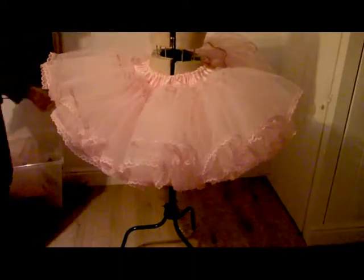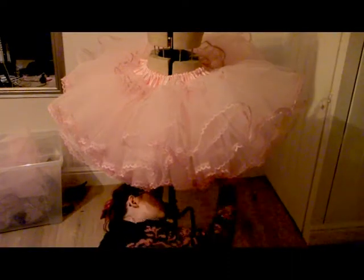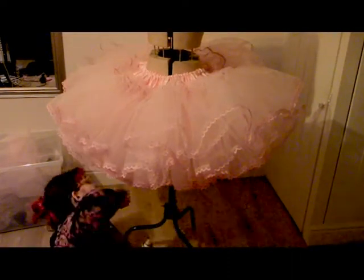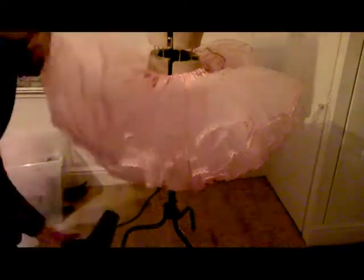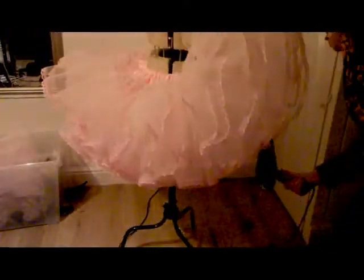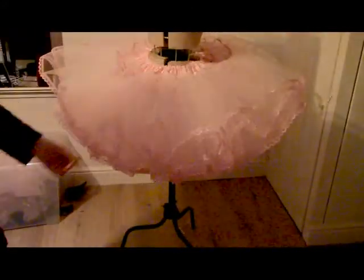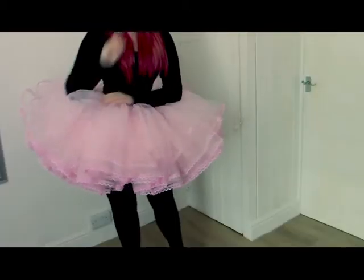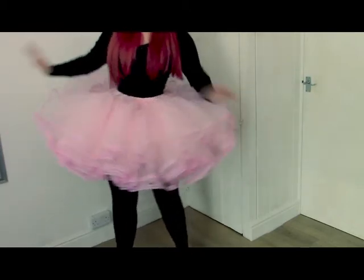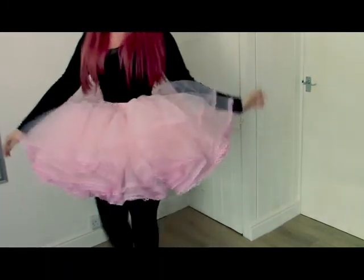One bonus step: get a can of spray starch and spray the petticoat while it's fresh on the mannequin. Lift it up, make sure the starch gets inside all the layers, get underneath and really coat it. Then get a hairdryer on the hot setting and blow up from underneath — this sets the starch and helps the petticoat not deflate. And that's my petticoat finished! I left it overnight for 12 hours and it didn't move. These are super fluffy — you can store them, you can keep them in vacuum bags. They're my favourite things to make because they're just so satisfyingly poofy and have great volume without needing a hoop.